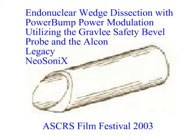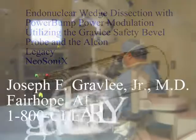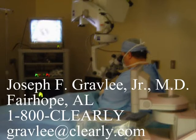Endonuclear wedge dissection with power bump is a new technique which showcases the Gravely Safety Bevel Probe and the Alcon Legacy Neosonic with programmable Advantech software.